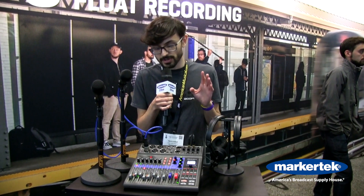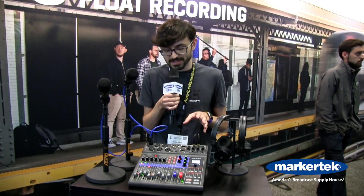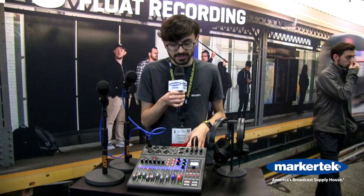The L8 can record each of the six microphone inputs to isolated channels as well as record a stereo mix.